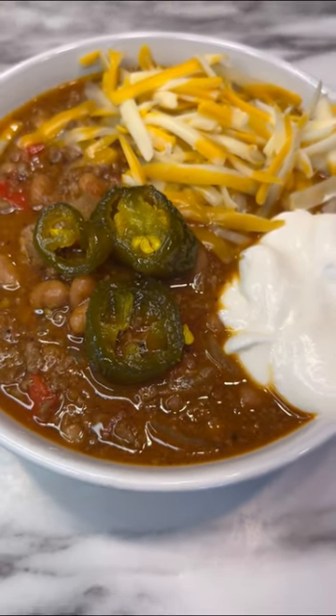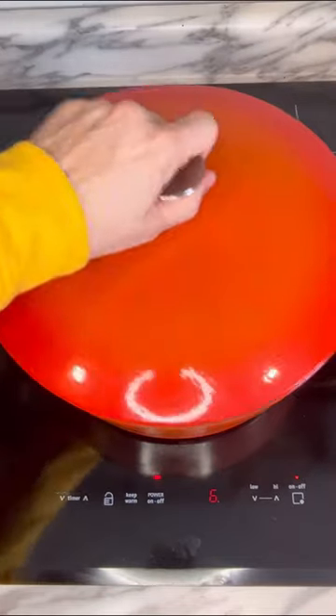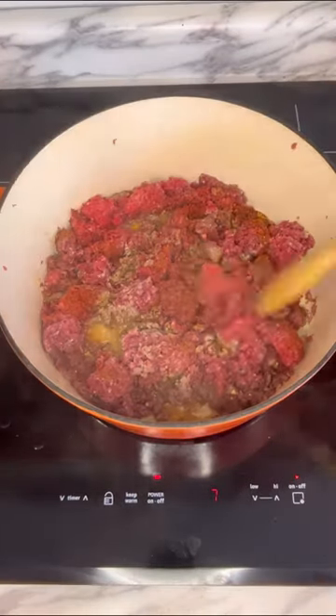A delicious and hearty venison chili. Let's make it. I'm going to start by preheating this dutch oven pot with a little bit of oil and adding two pounds of ground venison, then brown that with two tablespoons of a coffee-based barbecue rub.